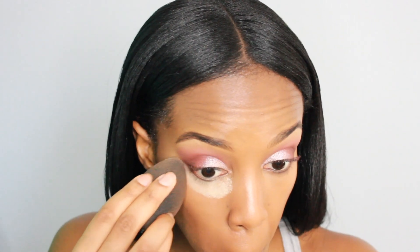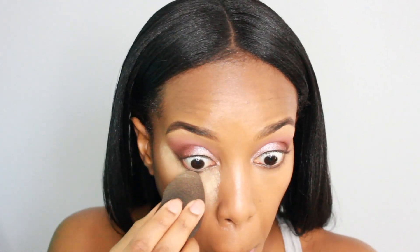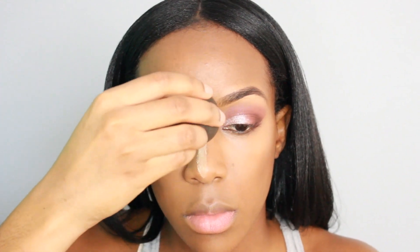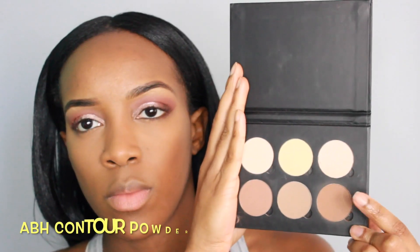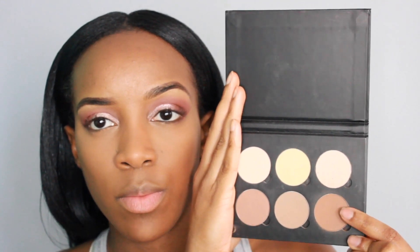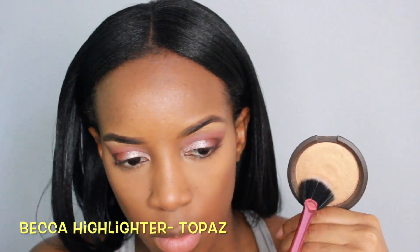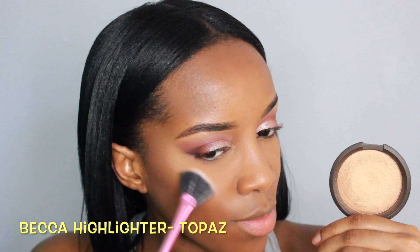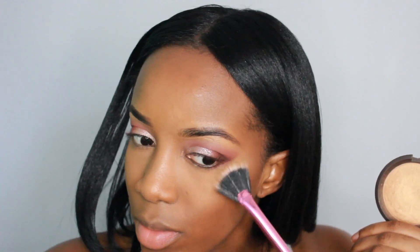To set those highlighted areas of the face I am using Ben Nye's Banana Powder. And to set the contour I'm using Havana. Then I set the rest of the face with MAC Mineralize Skin Finish. For today's highlighter I'm using Topaz by Becca — go overboard if you'd like. Today's the day to do that; if no other day you want your boo to see you.